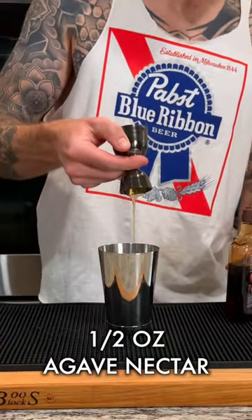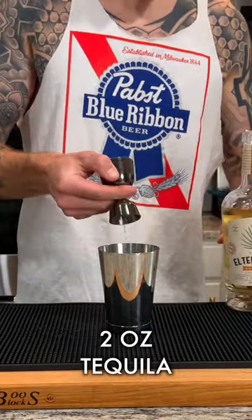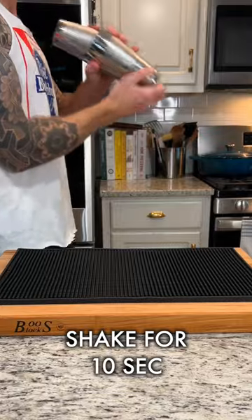Grab your shaking tin and add a half ounce agave nectar, one ounce lime juice, and two ounces of tequila. Add some ice to the tins and give everything a shake for about 10 seconds to serve.